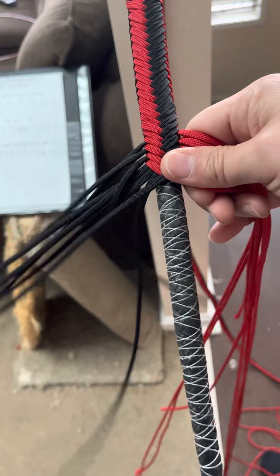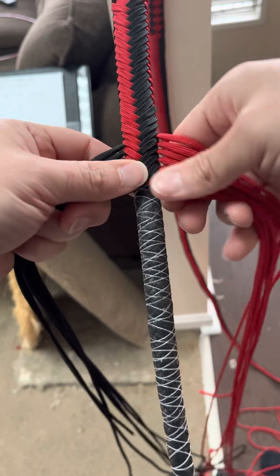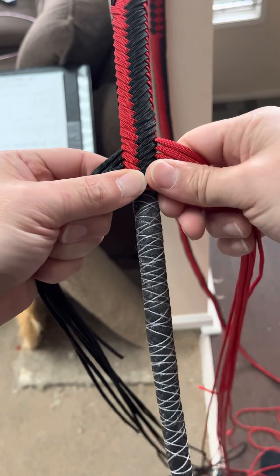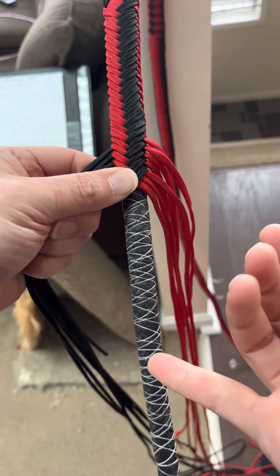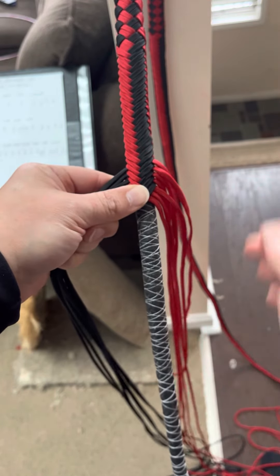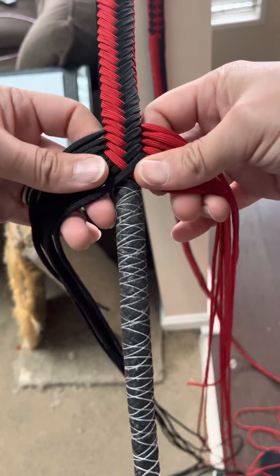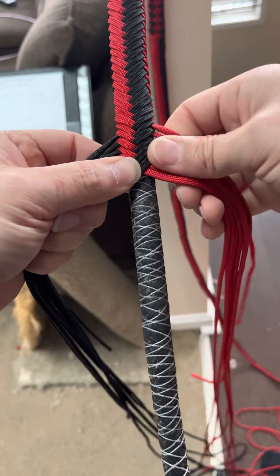Just keep going until the plaiting changes, and then you drop a strand. That's how you do it with paracord. With leather, you want to make sure that you calculate for your strand drops — as it gets thinner down here, you want to start thinking about how your plaiting angle is going to be affected in the future of the whip, and you taper your strands accordingly. But this is a paracord whip, so let's keep talking about that.